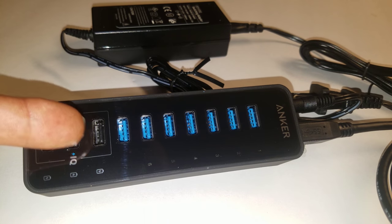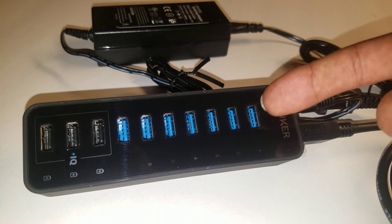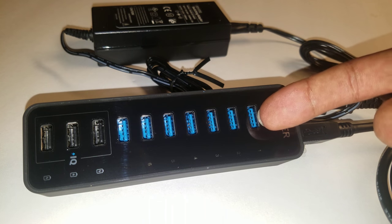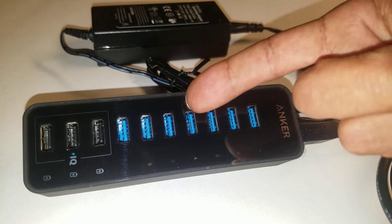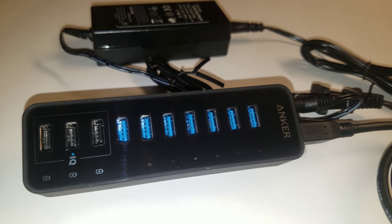You can charge your phone, a spare battery, your tablet — you can do all that in one. All the while, hook up your printer, your mouse, your keyboard, a couple of external hard drives, a webcam, and so on and so forth.